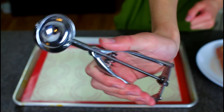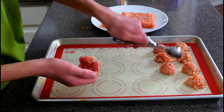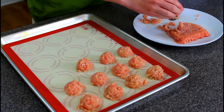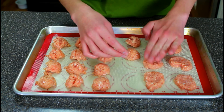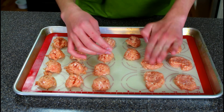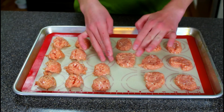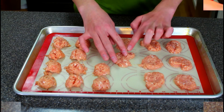Here I'm using a cookie scoop to make sure that all of my ground chicken is portioned evenly. I'm just gonna scoop that onto a baking sheet. Then I'm gonna use my fingers to shape the nuggets — you can shape them however you want, and it's best to do this with your fingers a little bit wet so that the ground chicken doesn't stick. After you've shaped all of your chicken nuggets, put them in the freezer just to make them easier to coat.